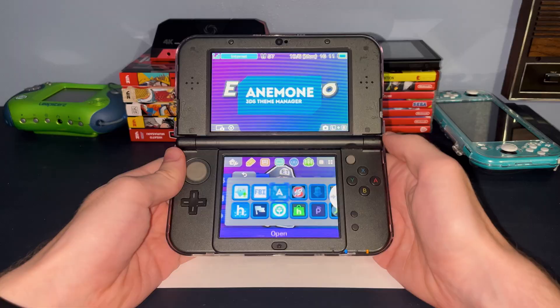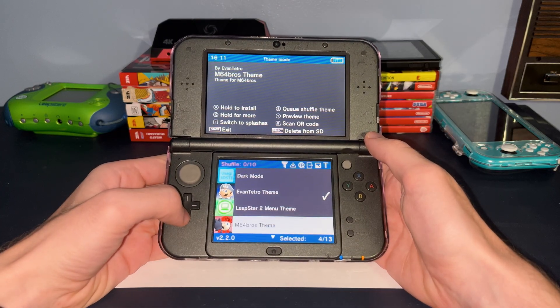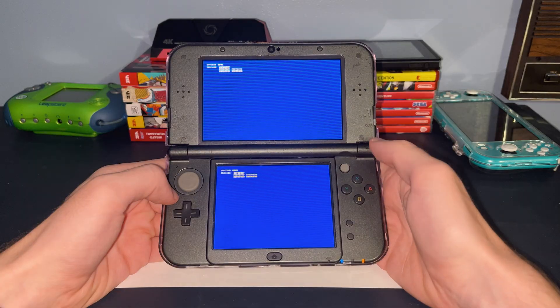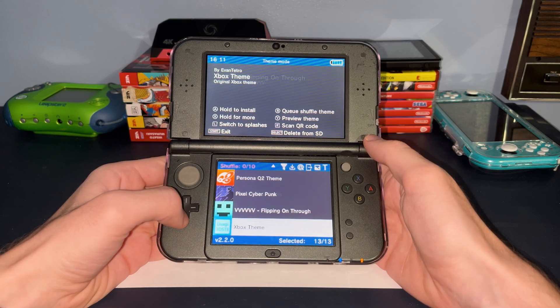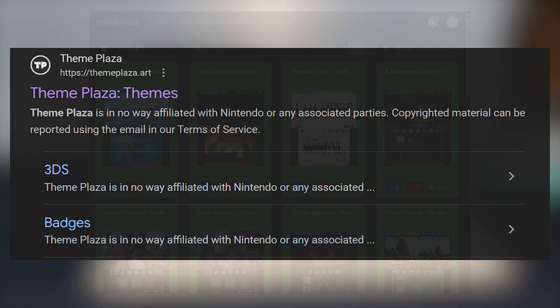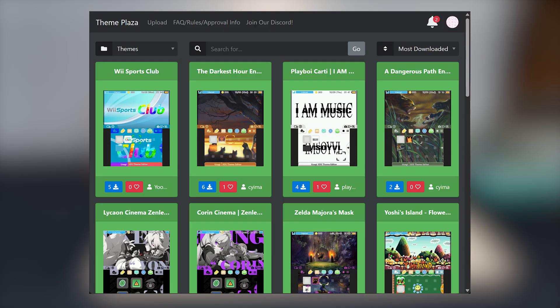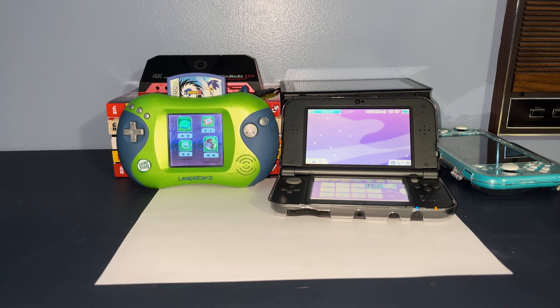There's also Anemone — sorry if I'm mispronouncing that. This is an app that lets you install a custom theme to your home menu and a custom splash screen that appears every time you turn on your system. I actually made my own theme based on my Mario 64 recolor. There's a website called Theme Plaza, and they have a large selection of themes and custom splashes that you can install to your 3DS simply by scanning a QR code. I actually have a video showing how to do this, and I'll put that in the top right corner if you'd like to check it out.